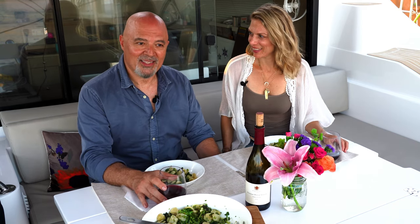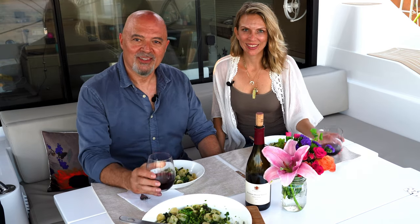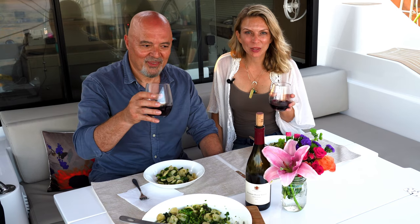That was a wonderful Valentine's Day. Thank you all for following us and watching our videos. If you like this video, give it a thumbs up, subscribe, leave us a comment down below — especially if you make this recipe — and share it with a friend. Let us know how it comes out. Thank you, we'll see you next week.